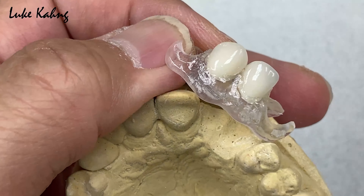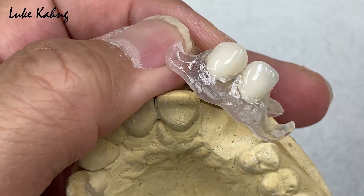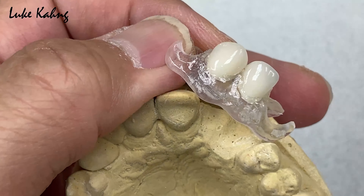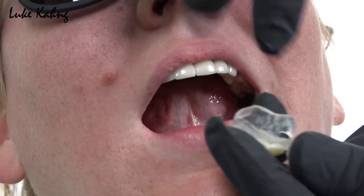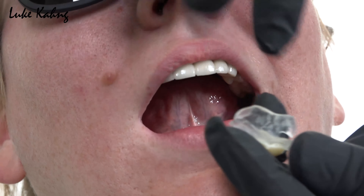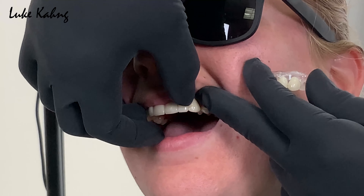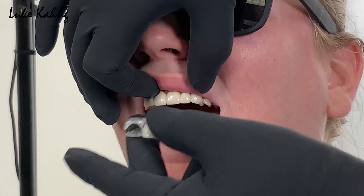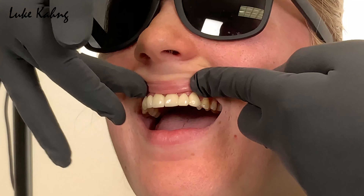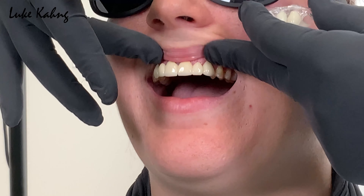We chose the TCS unbreakable partial — clear, injectable, flexi. The dentist will remove teeth number 10, the lateral, and the canine, place the implant, and the patient can wear this clear flexi partial. Color matching is good. For the future, after healing, we can make another six-unit bridge, and I also made a custom tray for future impressions so the doctor can take a great impression. The clear color means tissue will show through from the inside.